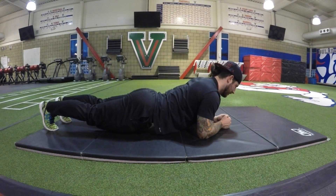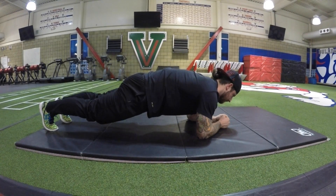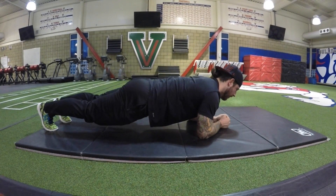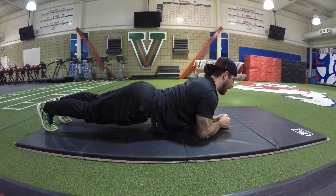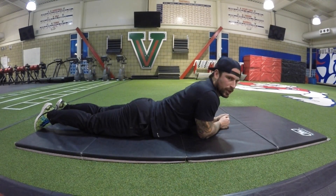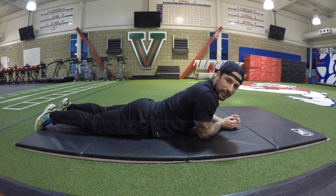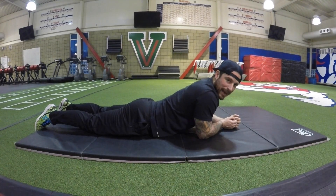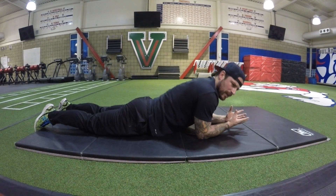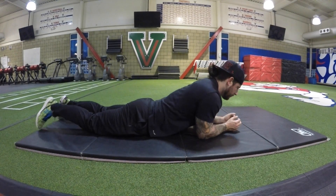What we want to try and do is get this core engagement. Watch how I swoop up into this belly-in, butt-on position — my butt's tight and my belly's tight, I'm in this tight core position. Falling out of that is a weak core — belly out, hanging low. Just because you're up doesn't mean you're working hard. You want to engage the core by crunching the stomach and at the same time tightening the glutes.